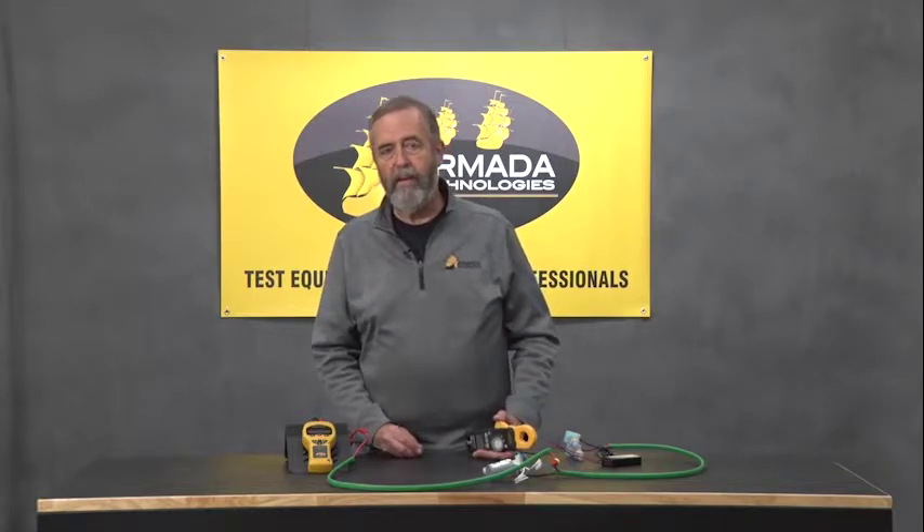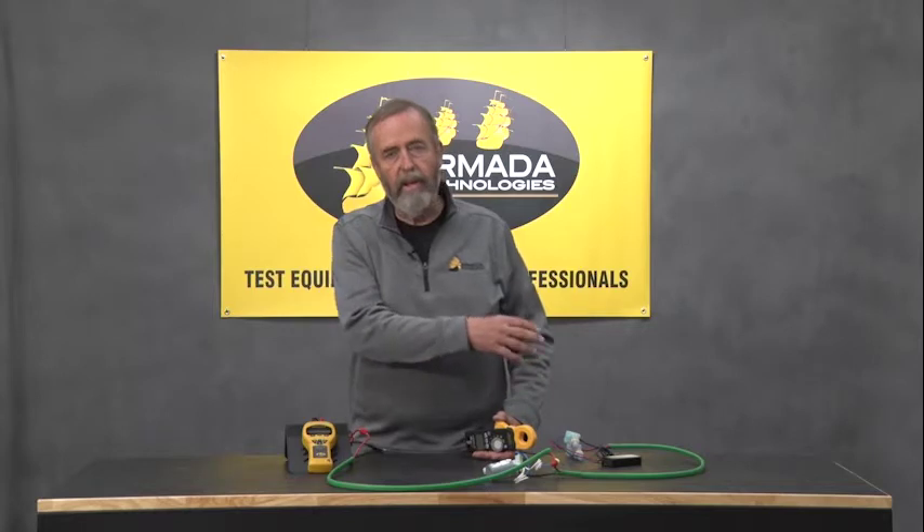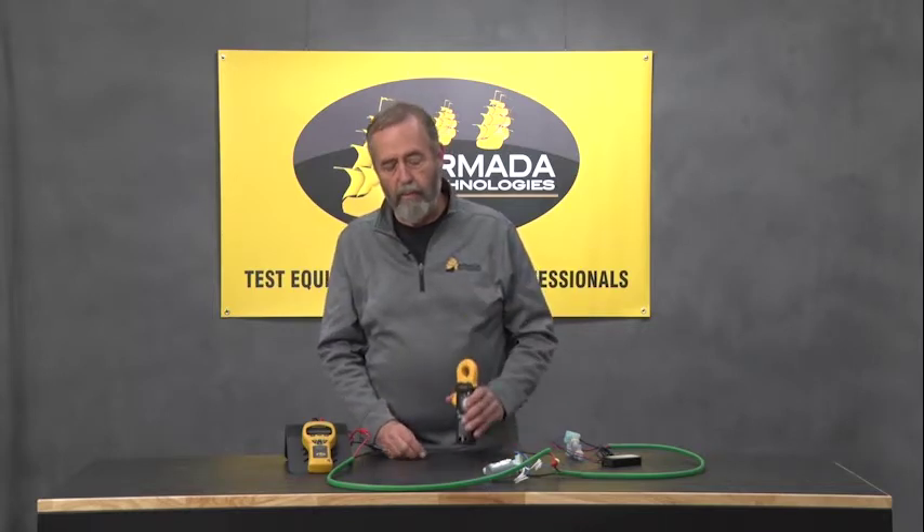Normally you might have a troubleshooting mode in a controller that's live that you can use. You might have an AC adapter providing 24 volts — some kind of device to put current on the cable that allows you to do the clamp meter troubleshooting.